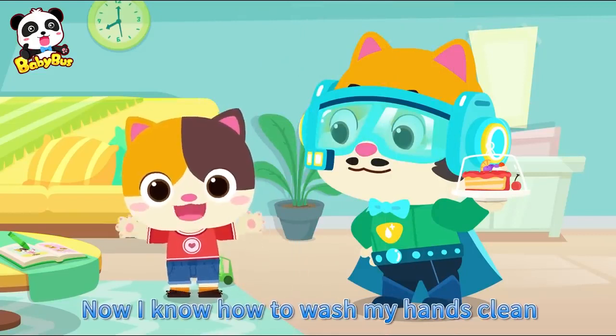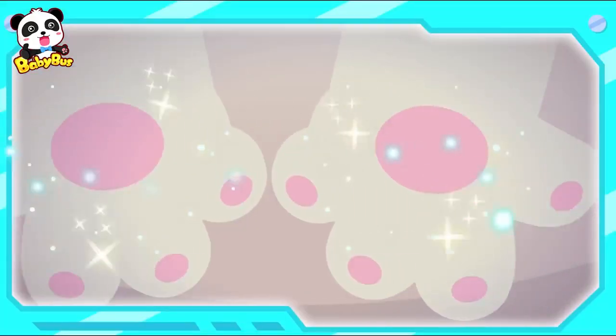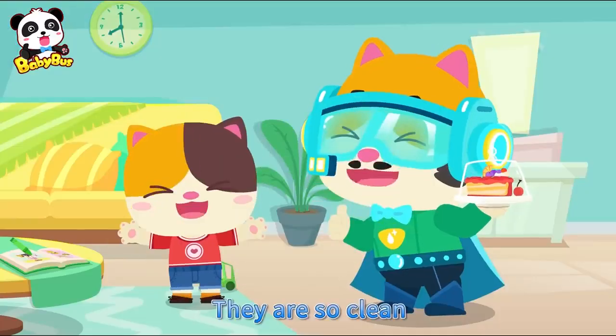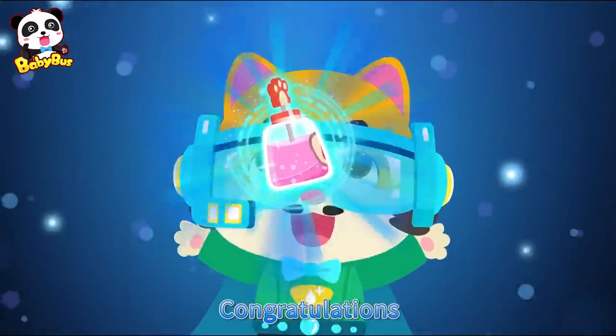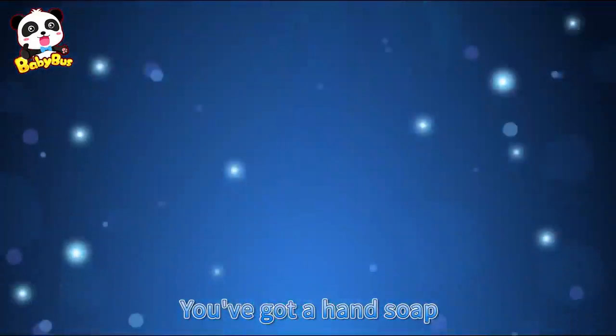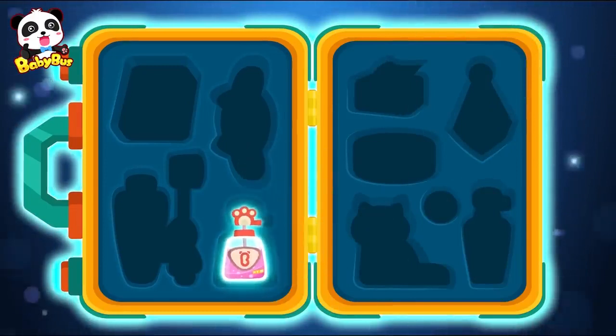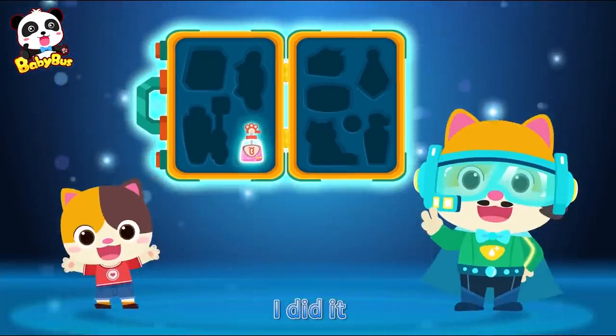Now I know how to wash my hands clean! Ta-da! Wow, they are so clean! Congratulations, you've got a hand soap. Yay, I did it! I had a hand soap — I washed my hands. I dried them!